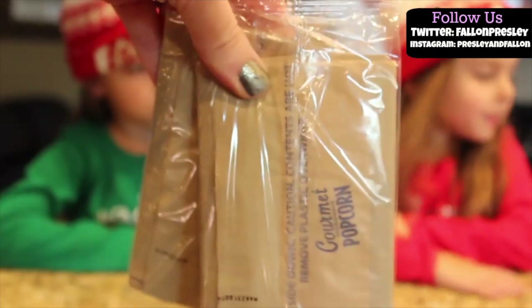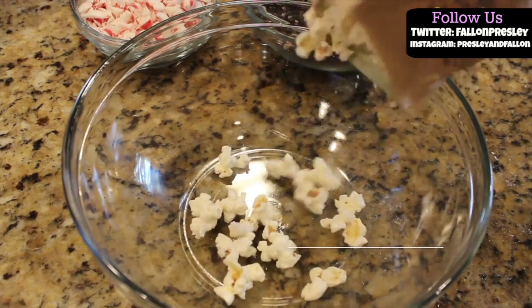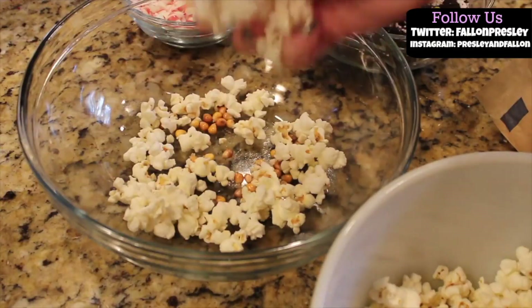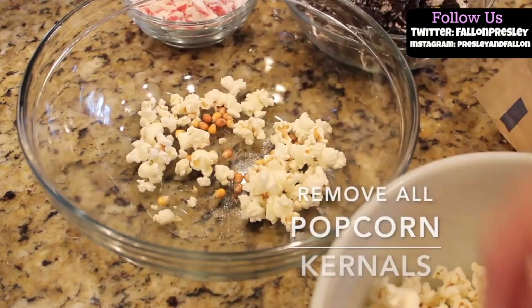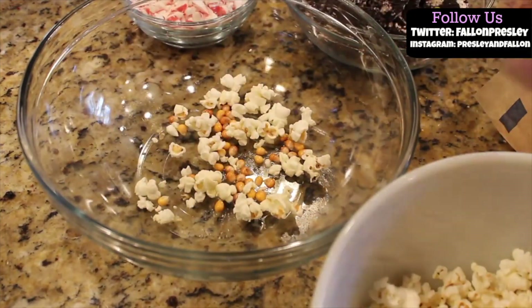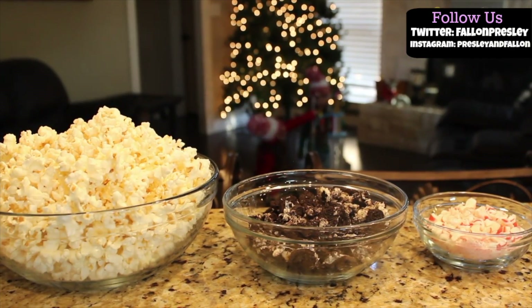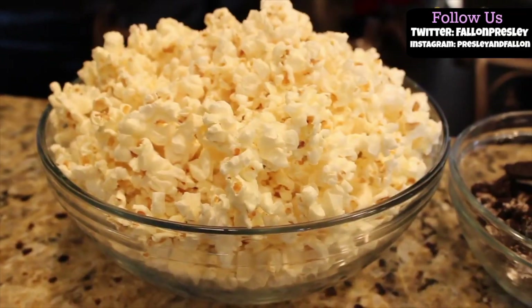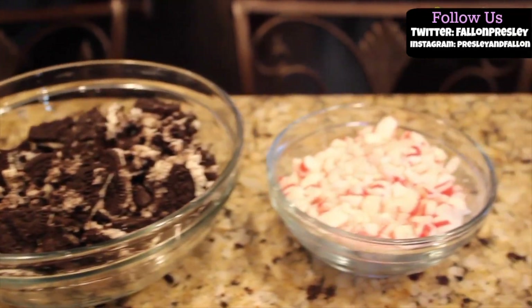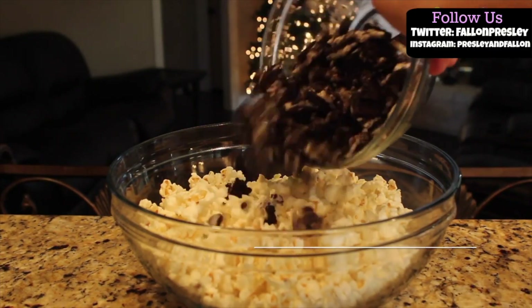Now let's pop the popcorn. Now we're going to mix it all together — first the Oreos and the peppermint.